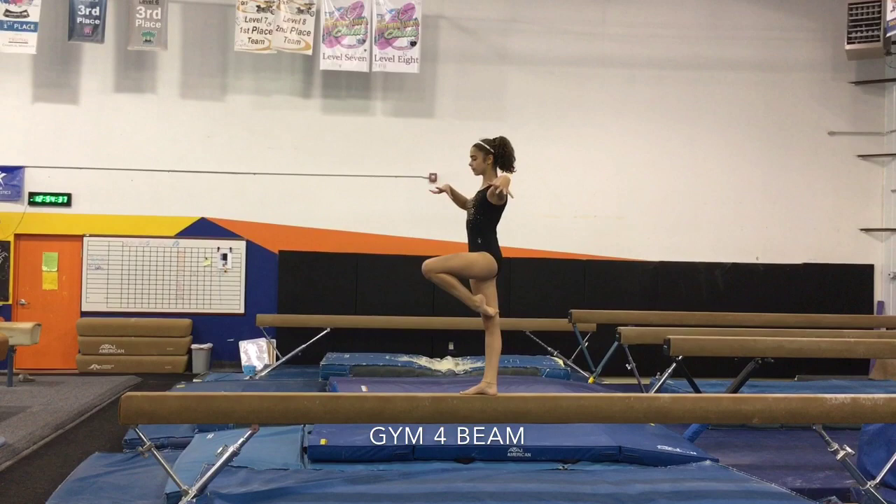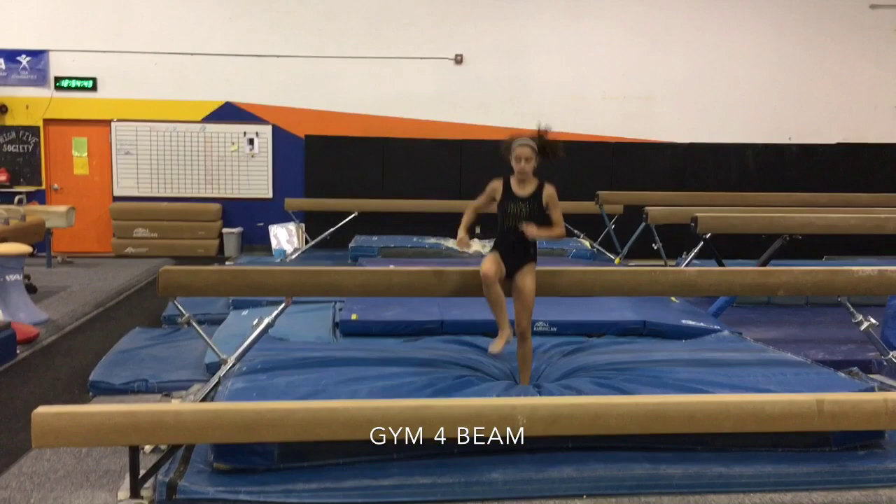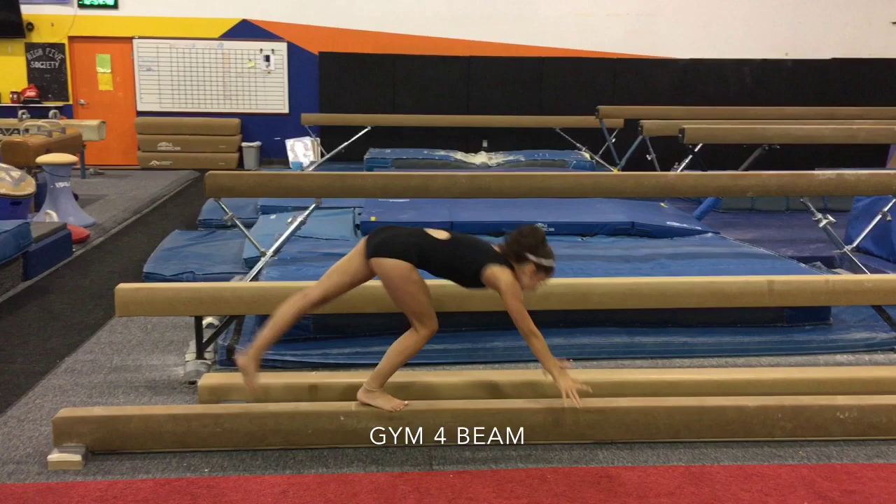Last, we're going to do a handstand on the skinny beam, needing to hit 10 o'clock, focusing on starting and finishing with arms by the ears.